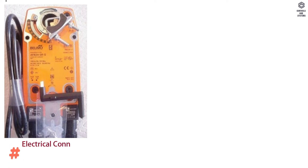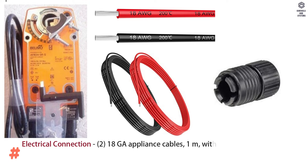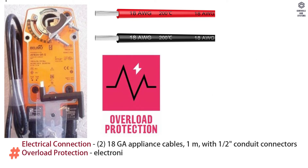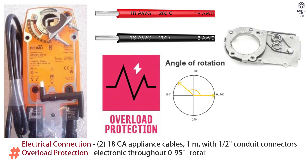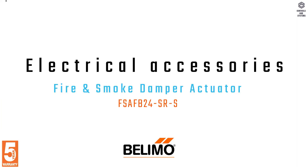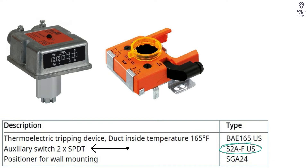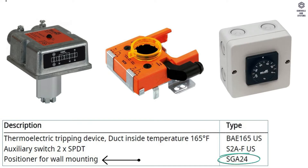Electrical connection is 2 × 18 AWG appliance cables, 1 meter, with 1/2 inch conduit connectors. Overload protection is electronic throughout 0 to 95 degrees rotation. Electrical protection: actuators are double insulated. Electrical accessories include thermoelectric tripping device, auxiliary switch 2 SPDT, and positioner for wall mounting.